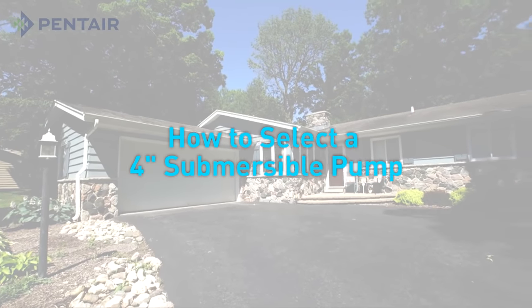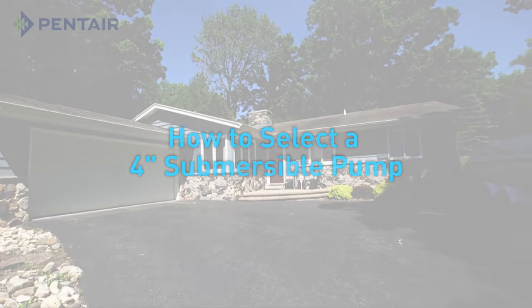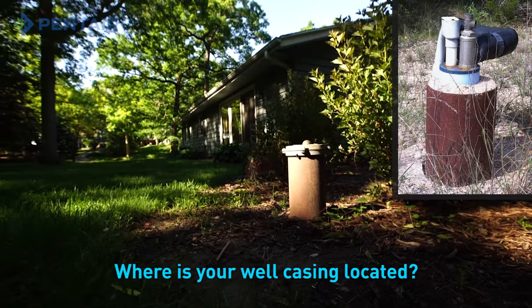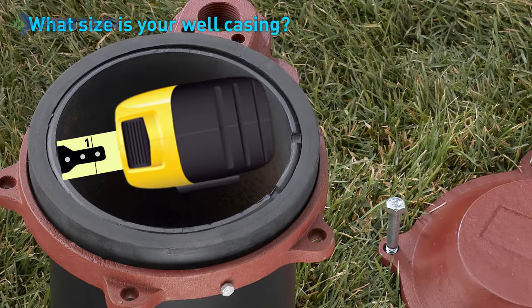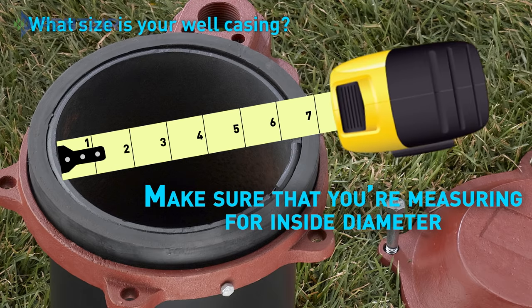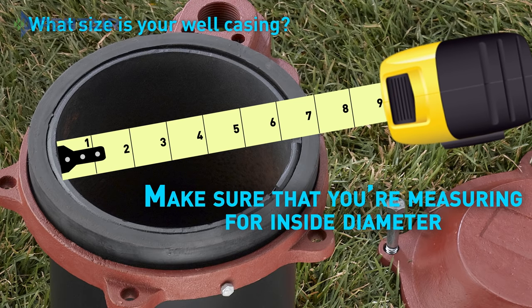The first step in selecting the right 4-inch submersible pump for your water system is to discover where your well is, and this is done by locating your well casing. After you have located your well casing, remove the cover and measure the inside diameter of the casing with a tape measure. This is so you know what size pump will fit into the opening.